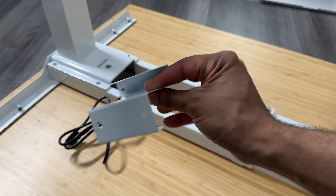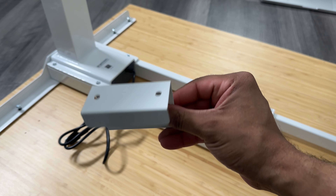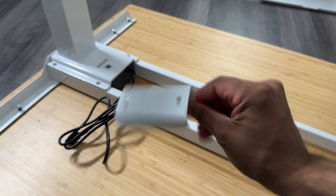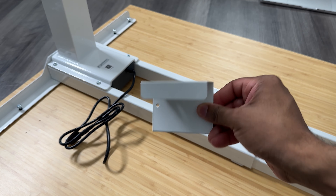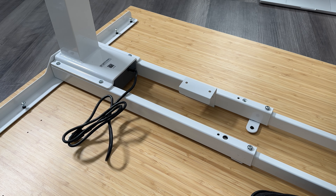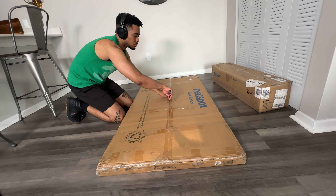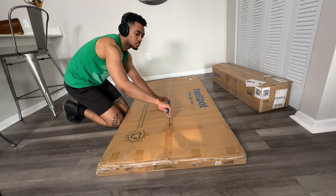Before we get this video started, I do want to say that this piece is very important. You're going to want to use this to secure right under the frame after you get the frame completely assembled. You want to put this under it before you drill it into the tabletop. You've been warned — now you know. Place it here, it'll save you so much time. Put the battery pack in there, let's go.